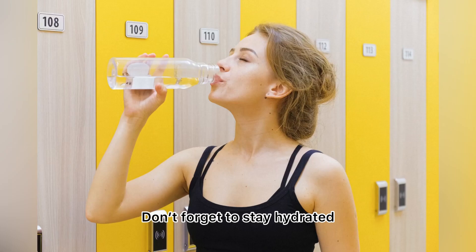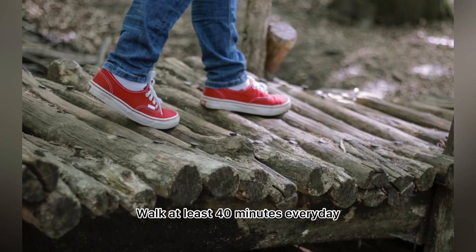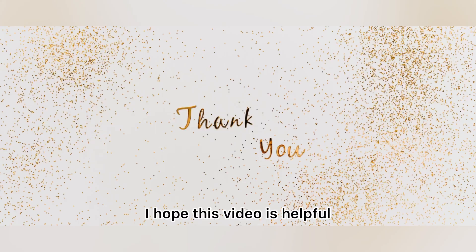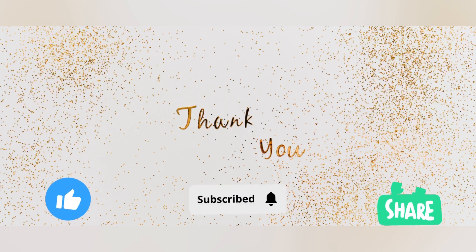Don't forget to stay hydrated and walk at least 40 minutes every day. Dear viewers and family members, keep your health in check. I hope this video is helpful — don't forget to subscribe, like, and share. Thank you.